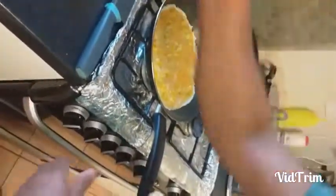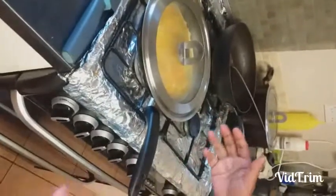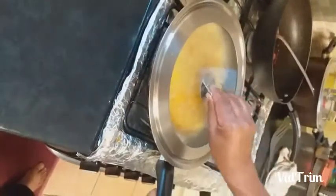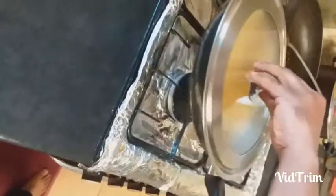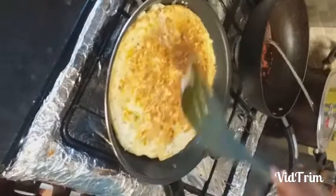Cover it because it is thick — you have to cook it slowly. After two to three minutes I will show how to change the side. Now comes the most difficult part — changing the side. Hold the pan, flip it carefully, and put it back. You can see the liquid going down. Cover again for another three to four minutes and it will be done.